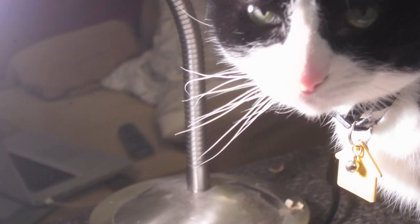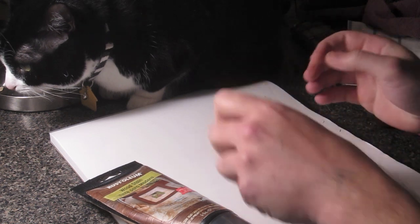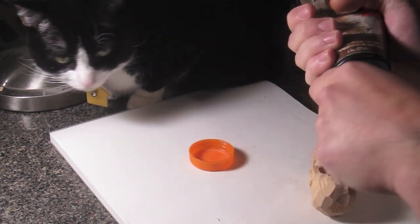Here's Cookie the cat coming to hang out. Look at that — she looks like a sea urchin with her whiskers in the sunlight.